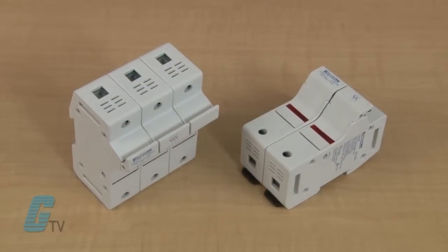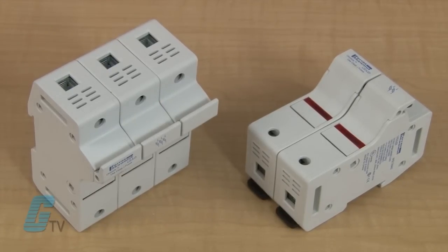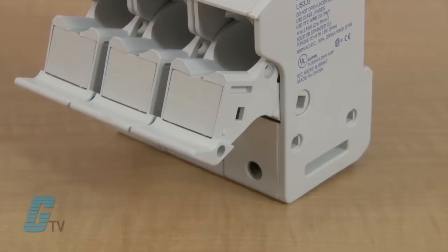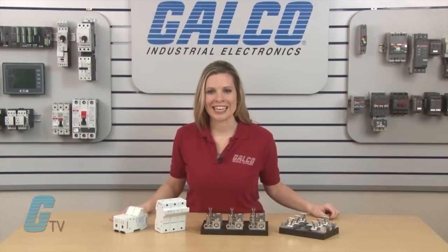The modular enclosed fuse holder is a part of the ultra safe models that have an IP20 grade of protection and are housed in a durable polyamide material. They are only available with a pressure plate connection type.